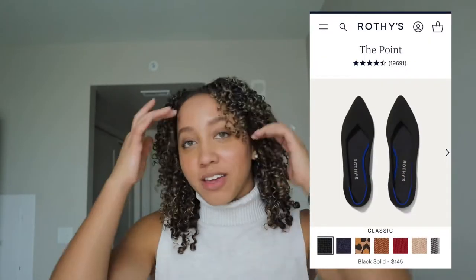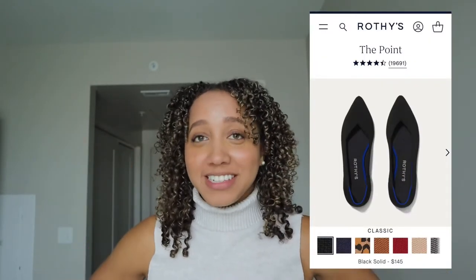I wanted to talk all about the sizing — I got the basic black flat and honestly I'm a fan. Starting out, I ordered a size 10. Typically I'm a size 9, that's my normal size. On the website for sizing they recommend going up a half size because they tend to run small, and if you have wider feet they recommend going up a full size. I went a full size because I have kind of wider feet, but I've never ordered a 10 in my life so that should have been my first warning.